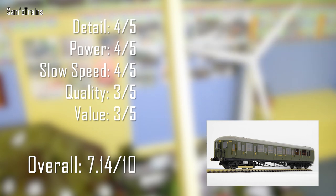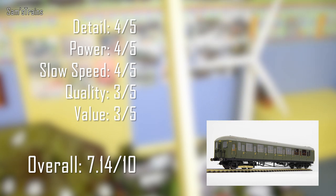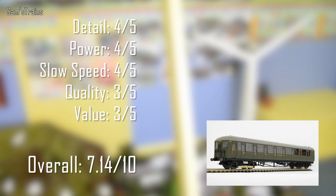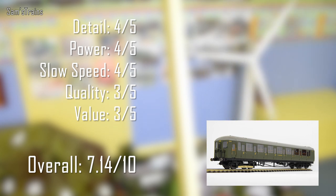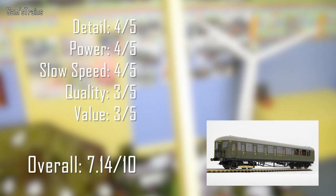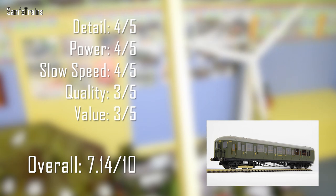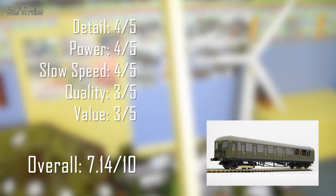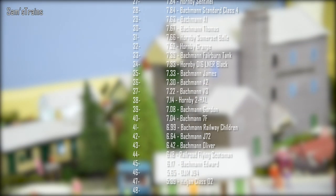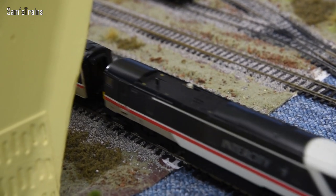Quality gets 3 out of 5 — most of it has held together nicely but the lack of proper lights, only two driven axles, all the flexible detail, and the slightly dodgy polystyrene packaging all factor in. Similarly, value for £130 gets 3 out of 5 — middle of the road. I can see where they were coming from given the separately fitted detail, but in the hand it just feels like too much money. However, Hattons' price of £62 is extremely good, and even the £85 I paid for the Southern version is a lot more like it. Overall that's 7.14 out of 10 — going into the rankings at 38th, just above the Bachmann Gordon and below the V3.